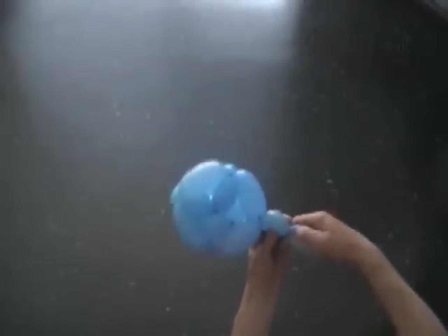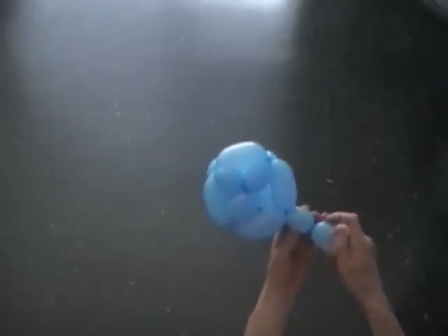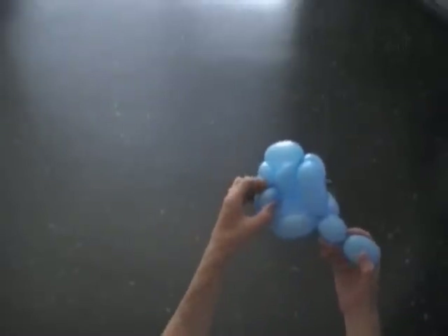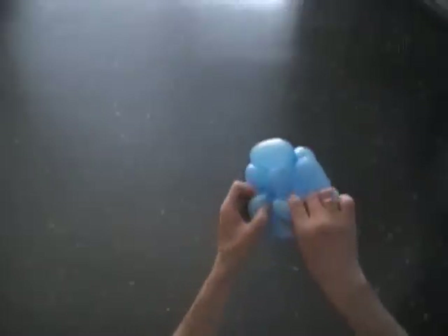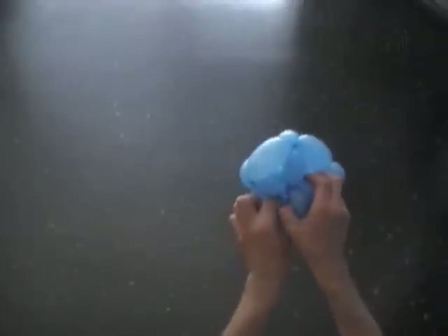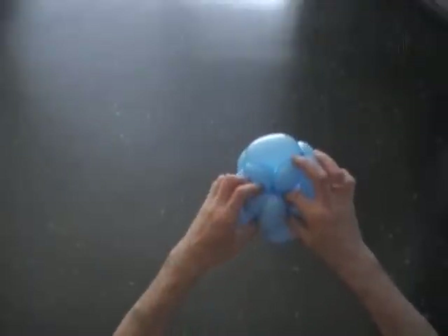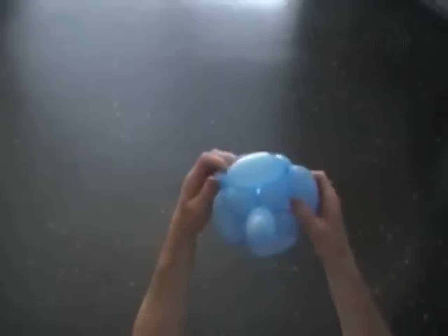Twist the thirteenth less than two inch bubble. Lock the free end of the thirteenth bubble between the ends of the other four small bubbles inside of the pyramid. That is the way it gets really hard, but it is possible — just take your time, hold firmly, pull gently. Fix all bubbles in proper position.